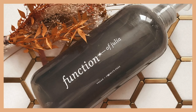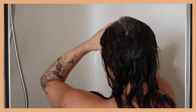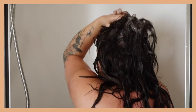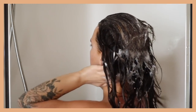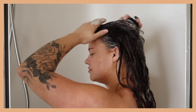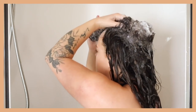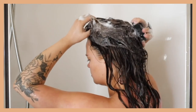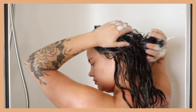The first thing I go in with is shampoo and I've been using Function of Beauty. This isn't sponsored — I pay for the service myself. This is my second round of it and I've been really thoroughly enjoying it. It's a fantastic service. I start by lathering it up all over my hair and then I take this little scalp massager I got off Amazon. It feels amazing and it ensures I get all the gunk and dry shampoo off my scalp. It's also incredible at working in between my tracks and my extensions.